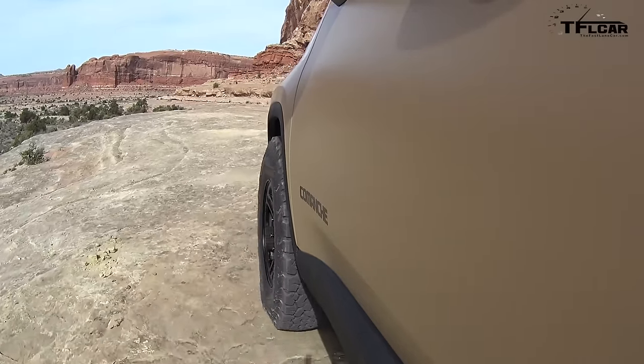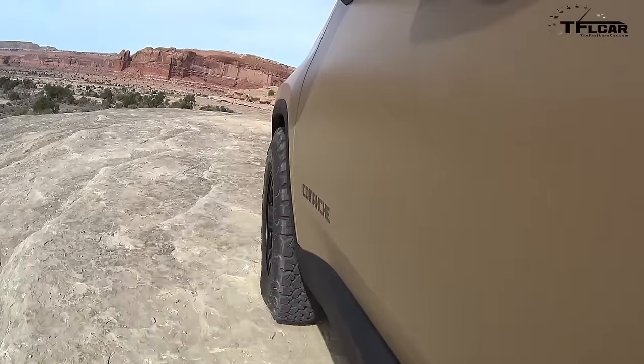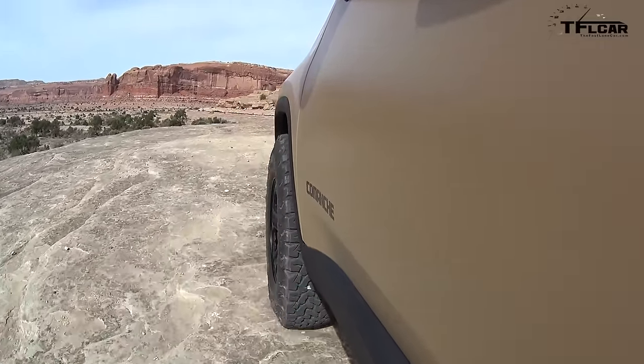Let the debate begin. Small pickup trucks in America — non-existent. Mark Allen, who I don't always agree with, but in this particular case, wanting a small pickup truck that's actually off-road capable — that's cool, and it doesn't exist. So why not build it?